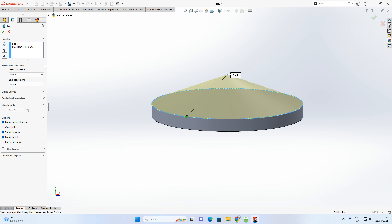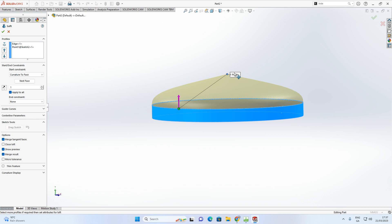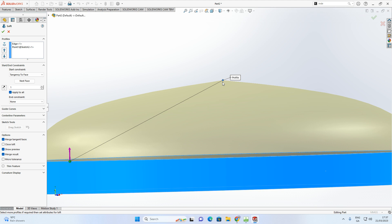To alter the loft shape, go to Start/End Constraints. For the start constraint, select 'Tangency to Face' and leave the value at 1. For the end constraint, select 'Normal to Profile' — this gives a nice smooth curve at the top. Accept with the green arrow.